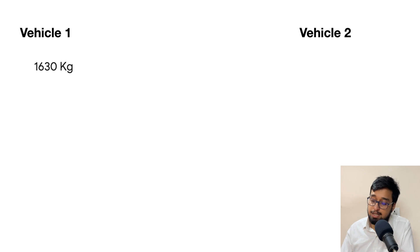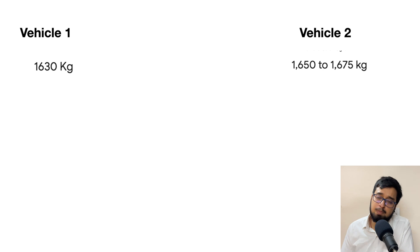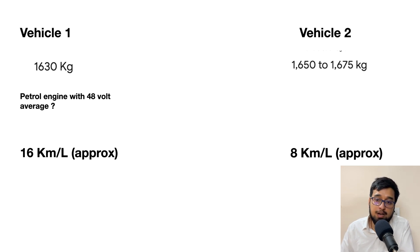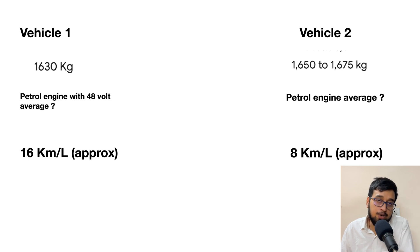A first example is the MG Hector. Let's compare Vehicle 1 as the Hector and Vehicle 2 as the Innova — one of the most popular MUVs. The gross weight of the MG Hector is 1630 kg, and for the Innova it is around 1650 kg — hardly any difference at 20 kg. Vehicle 1, equipped with a petrol engine and 48 volt technology, gives around 16 km per liter. Vehicle 2, the Innova with only a petrol engine, gives about 8 km per liter. The Innova does come with a petrol engine, and I have driven it — it is a very expensive option.